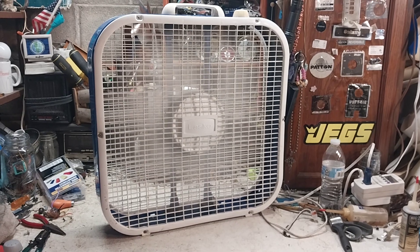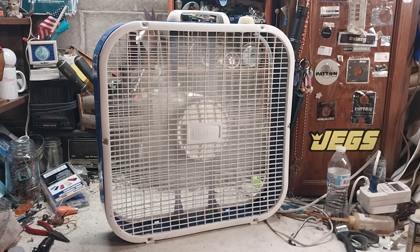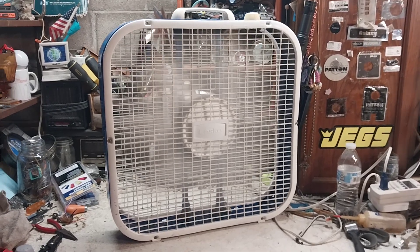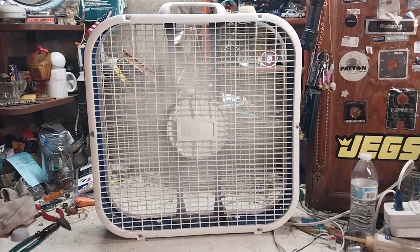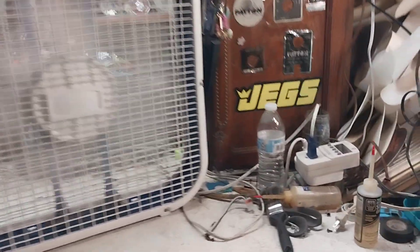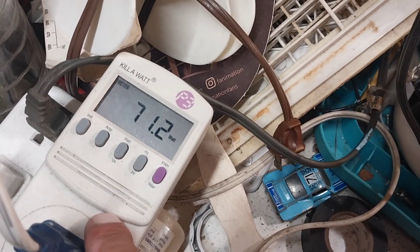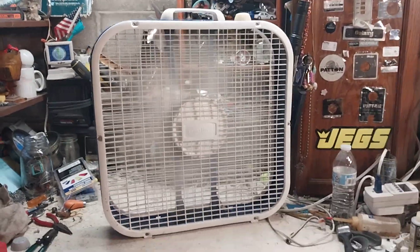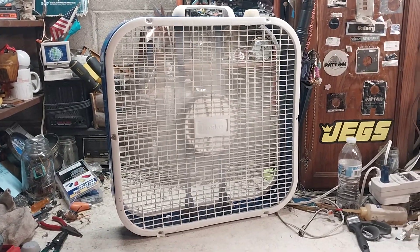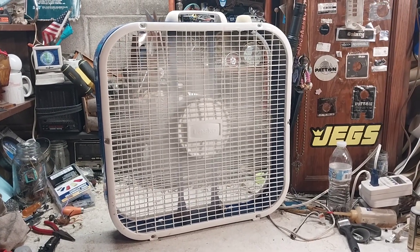It does pretty good. I oiled the motor up and it works flawlessly again. On high speed it's drawing 0.61 amps and 71.3 watts. It runs pretty fast, honestly.